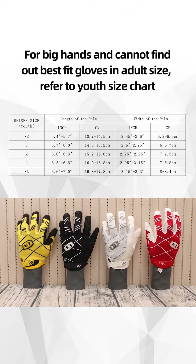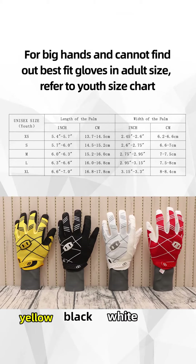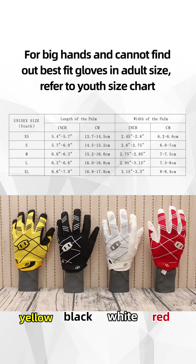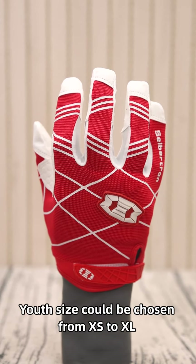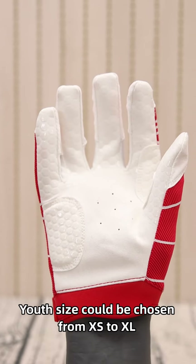This glove has four color options, which are black, white, yellow and red, to provide extra choices. The design and reinforcement part between the thumb and index finger has slight differences between the different colors.